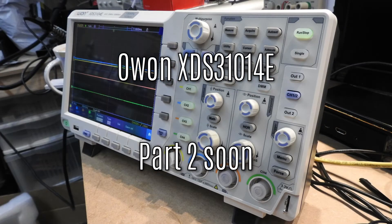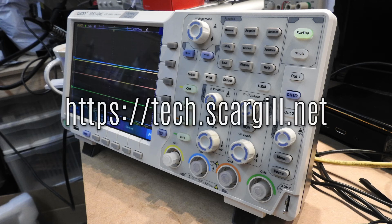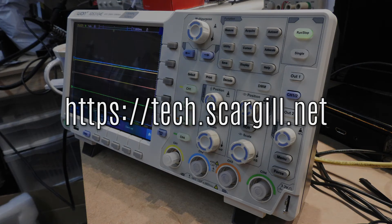And that's it for opening. In a future video, we're going to go through the use of the scope and more of the features. I hope this has given you an idea of what the product is about. If you like this video, please subscribe to the channel and take a look at the blog.